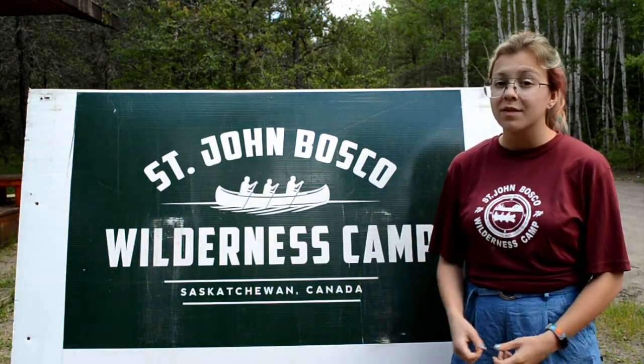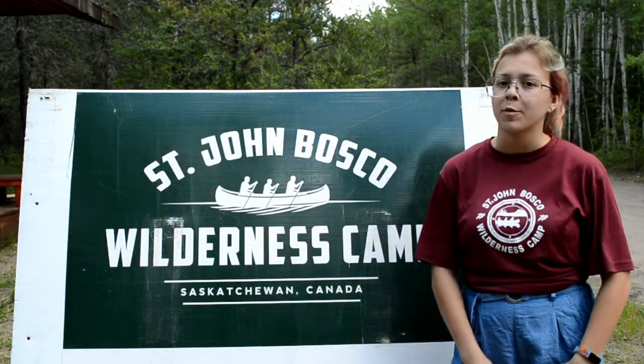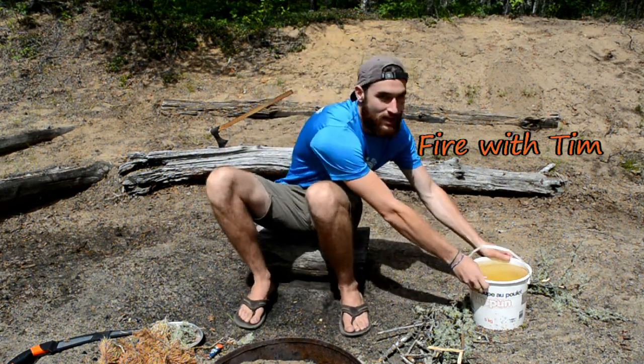Everyone make sure that you're being safe. In this video we use fire, so make sure you get help from an adult. What's up guys, today we're gonna be lighting stuff on fire.